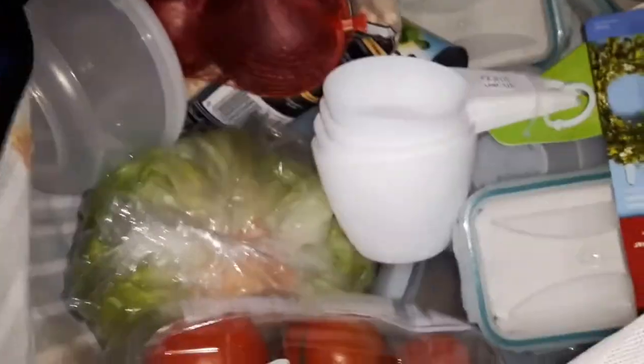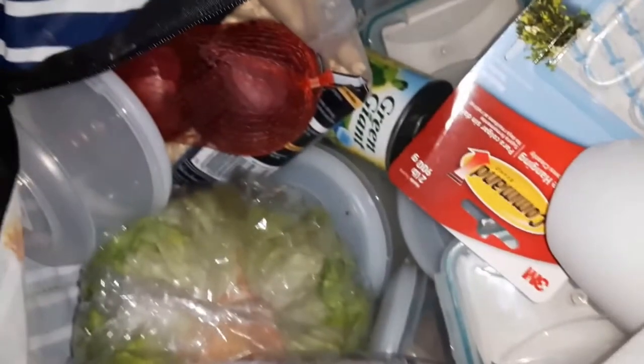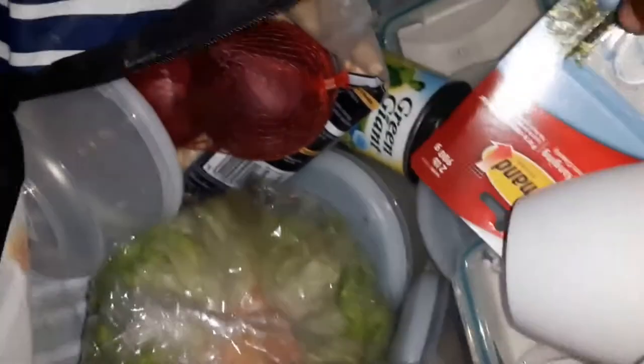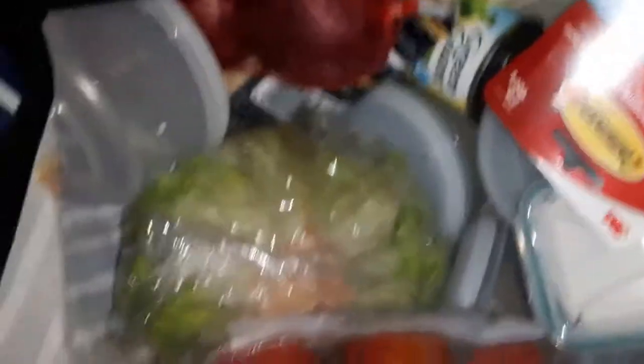I got measuring cups. One of the things with eating healthier is knowing what you can eat without measuring — things like raw fruits and veg, or foods cooked with Fry Light spray — versus what you need to measure, like breakfast cereals. So I went out and got some measuring cups.